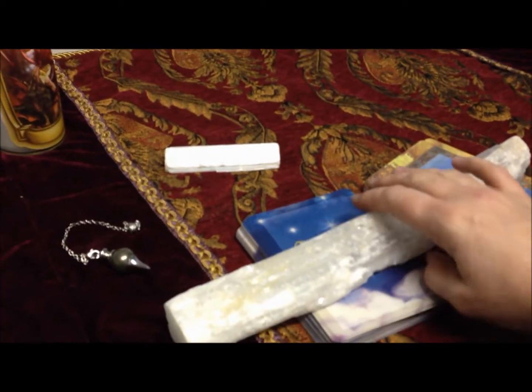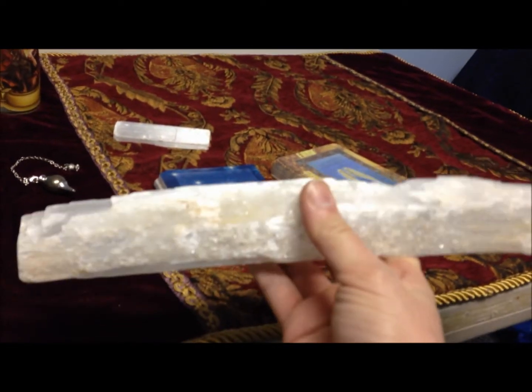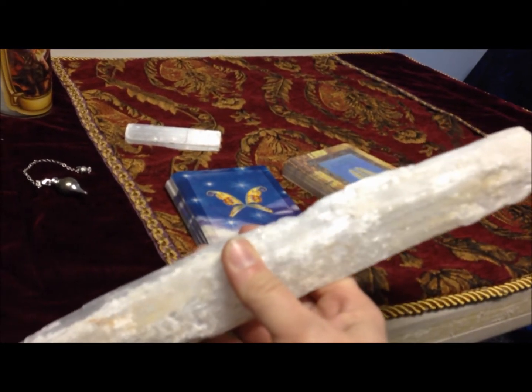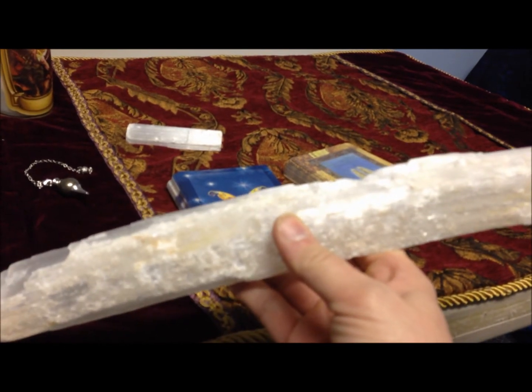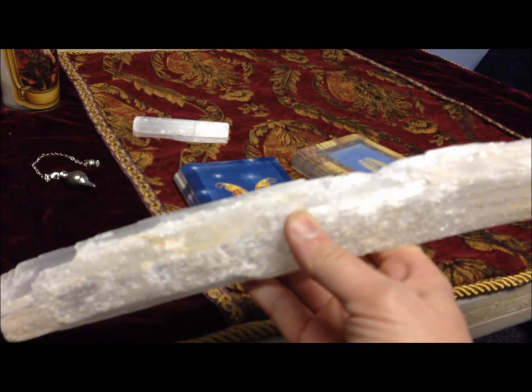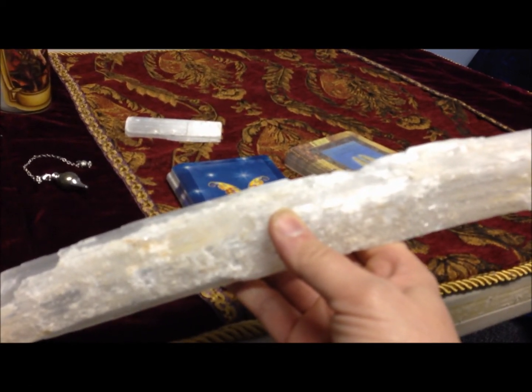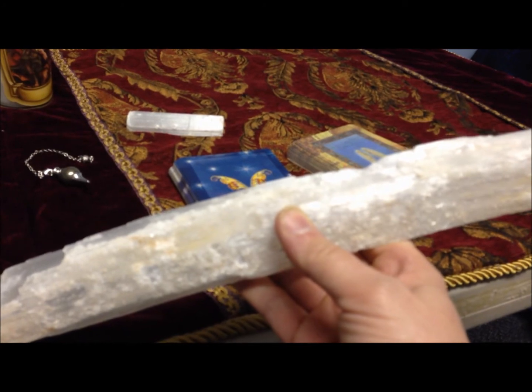Tonight I wanted to answer a frequently asked question that some of my clients asked me, and that is: what is this amazing stone? Now this is my selenite wand that was given to me by a very special friend, and I use it for my cleansing, my clearing — it's a jack of all trades for cleaning for me. I just love it.